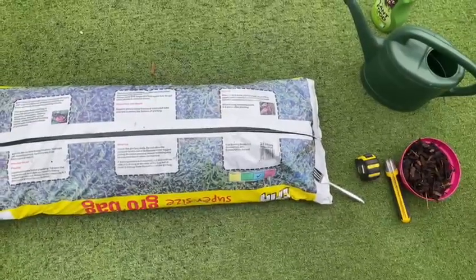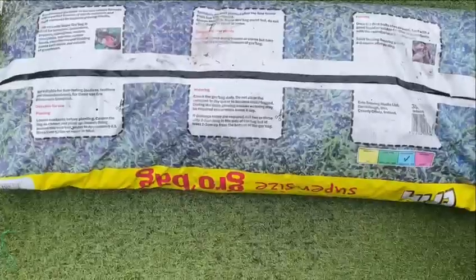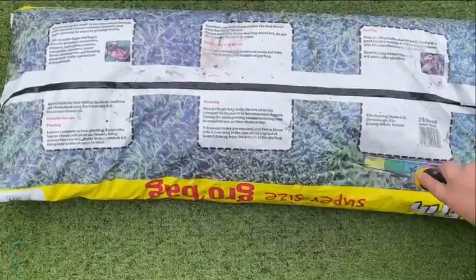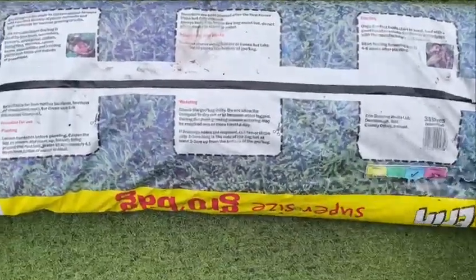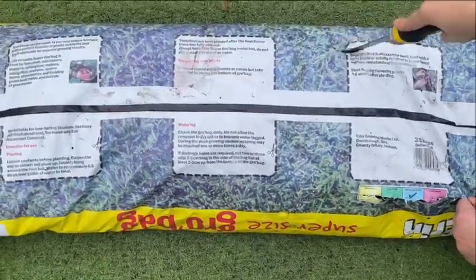Here are my onion sets that I've separated. You're going to need some water, a measuring tape, and a knife. I'm going to be cutting out squares in the grow bag now — they actually show you on the grow bag where to cut.